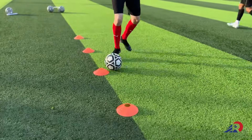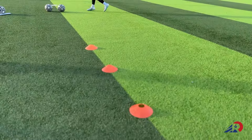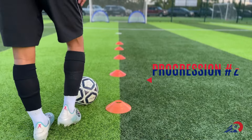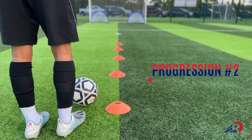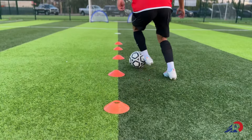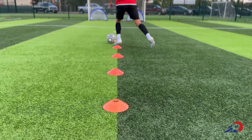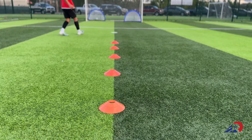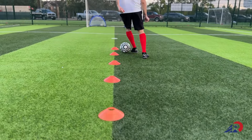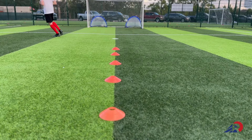Outside inside, outside inside, head up and finish. For the next progression we have the same exercise with the zigzag but we're gonna do outside inside alternating feet. So after exiting to the right side, go with the right side inside and then use the left foot as you go to the left side — outside inside with the right, outside inside with the left, and finish.